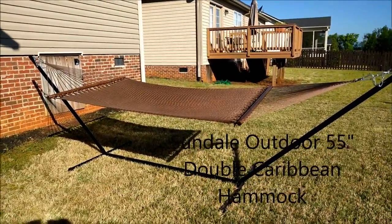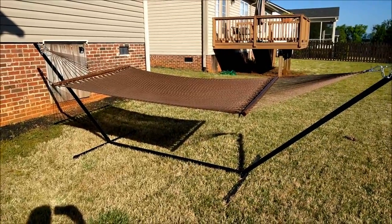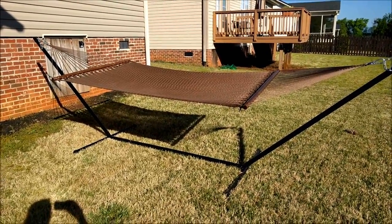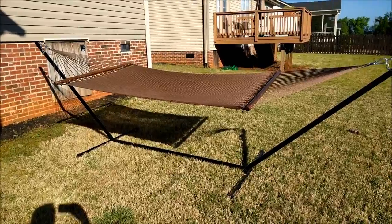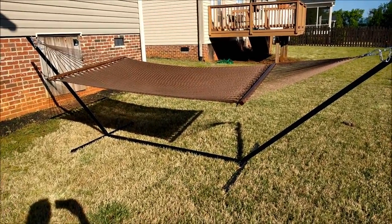Hey there, welcome to my video review of the Sundale Caribbean hammock. This one is in the brown color, and what I first noticed about this thing when I got it was...